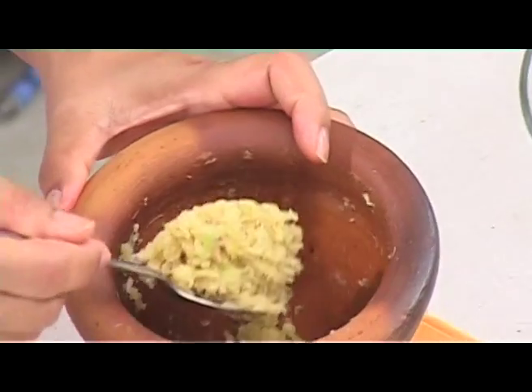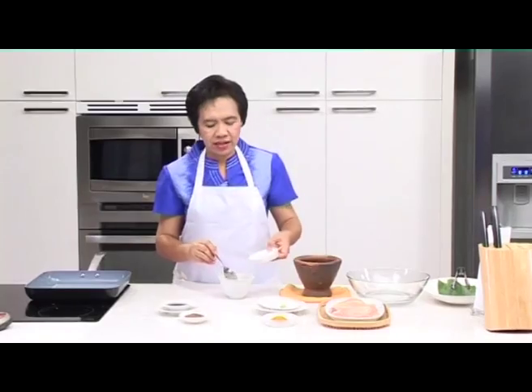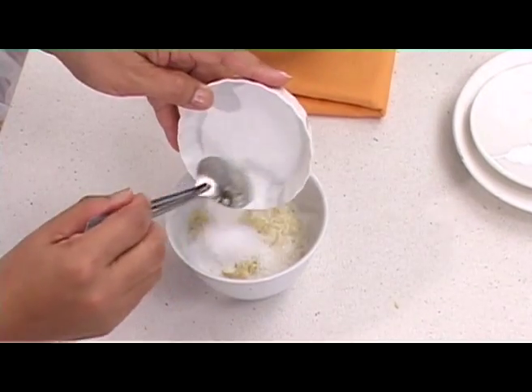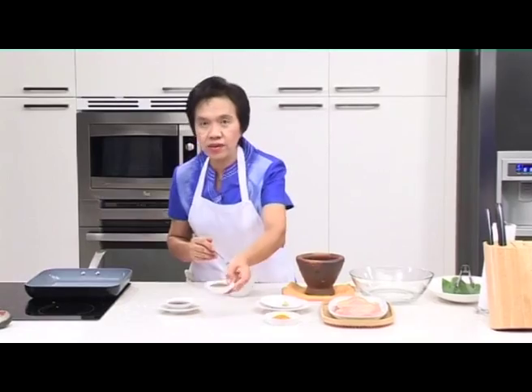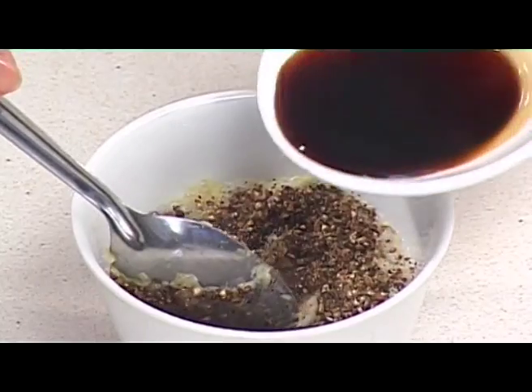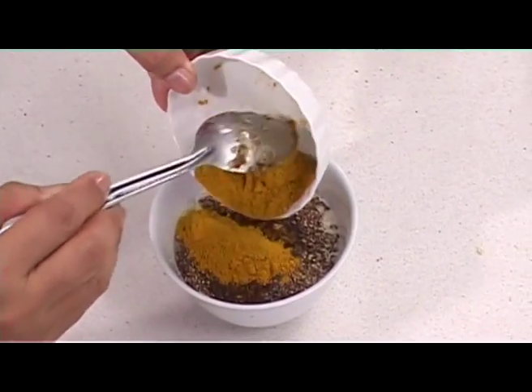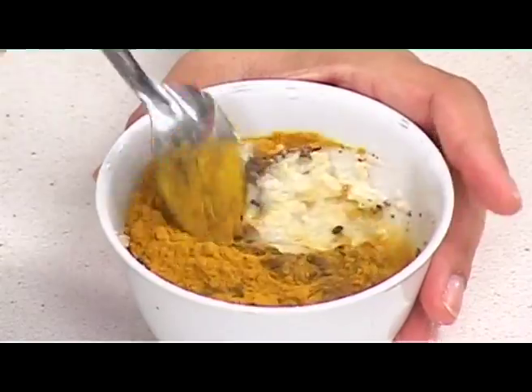Once that's done, transfer the marinade to a bowl before adding sugar, and seasoning with black pepper and soy sauce. Finally, add turmeric powder and mix everything well.